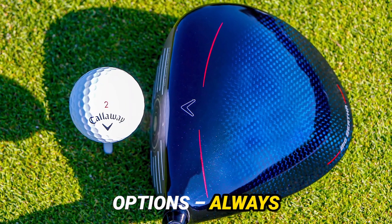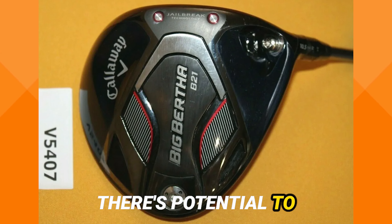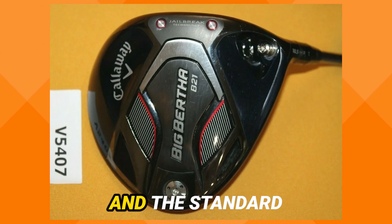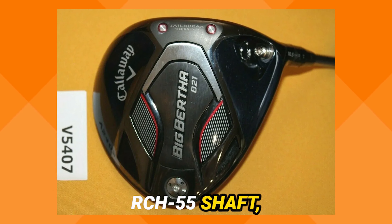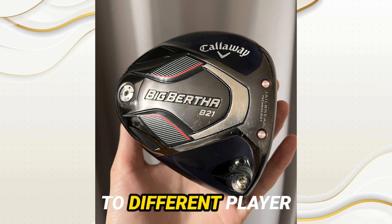Now, customization options — always crucial. With a 9-degree head in a neutral setting, there's potential to tweak loft through the neck sleeve. And the standard RCH55 shaft, surprisingly stable, showcases the club's adaptability to different player preferences.